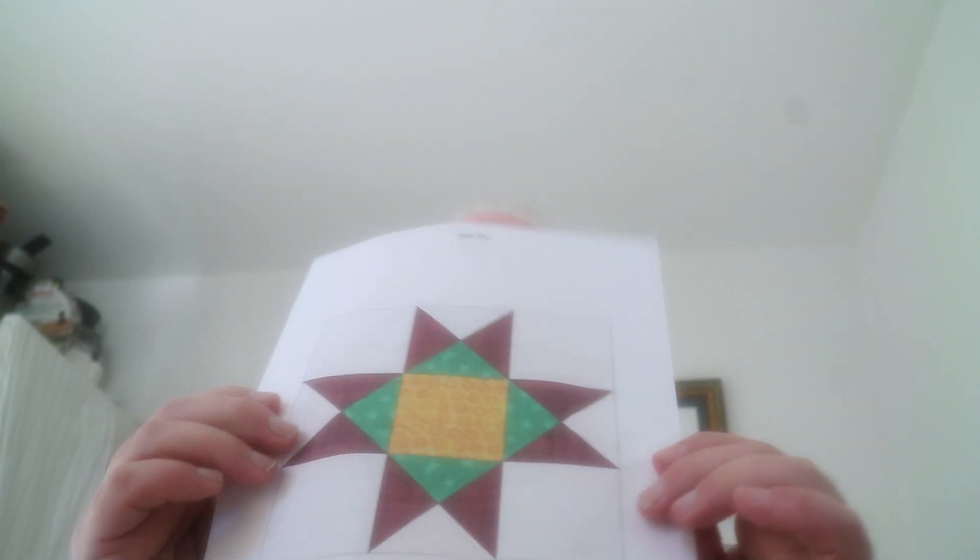Good day, my fellow quilters! We are at block four of the Billy Sampler block of the month. This block is the second block of February — it was an easy block, a very traditional Ohio Star, and it was actually fun and very quick. So let's get to the block!